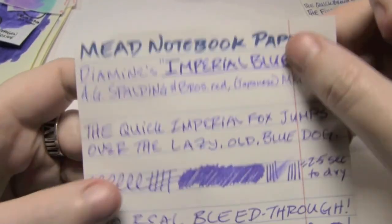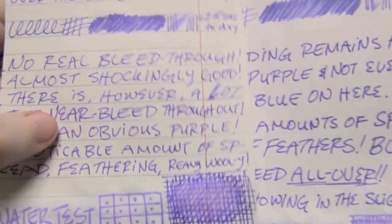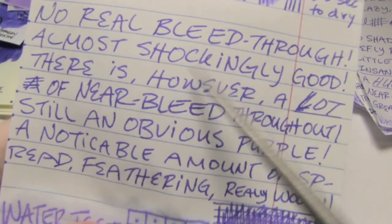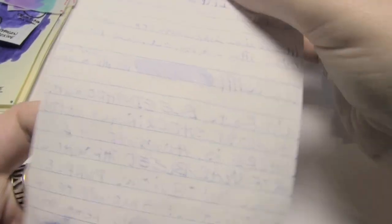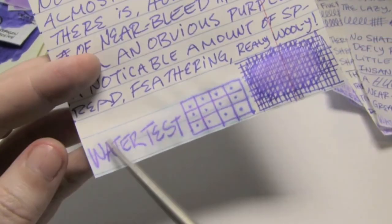Next up is Mead notebook paper, which is thinner than 20-pound copier paper. But it actually did a bit better — it didn't have as much spread. It does have some feathering. It's a bit woolly. Two and a half seconds to dry. And I said there's no full bleed-through, but there is significant show-through.